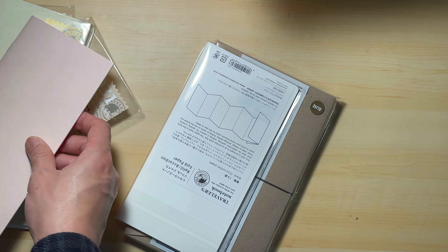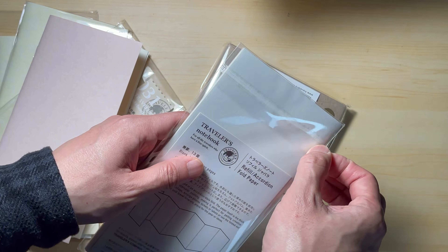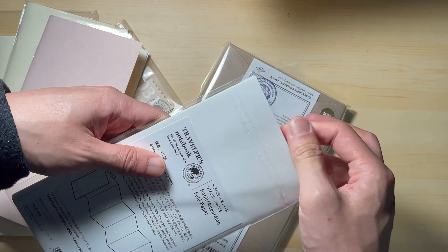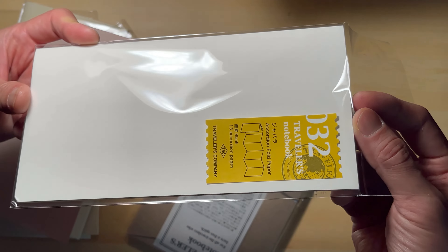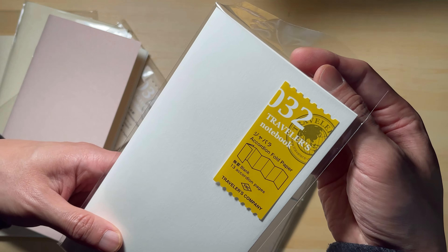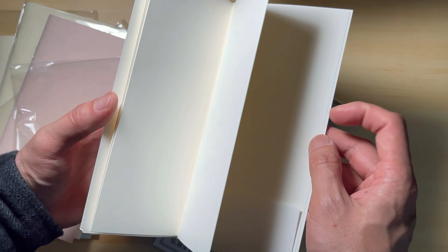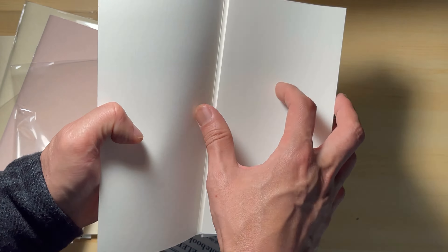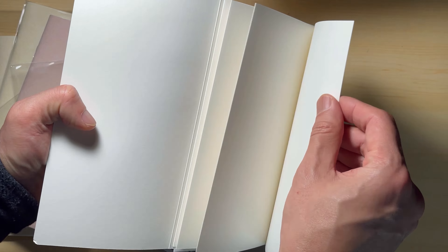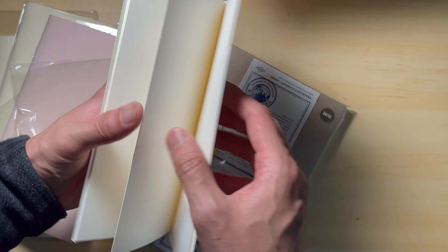The next item is Traveler's Company's 032 accordion fold paper. It comes with 13 accordion pages. The paper is quite thick and it's suitable for watercolour painting or making collages — a great way to let your creativity fly. Because of this accordion style, it would be interesting to use it to document your trip when you travel. I thought this one is a little expensive because it only comes with 13 pages — that's not much room for mistakes — but I'm sure there are many talented people that will make it very interesting.